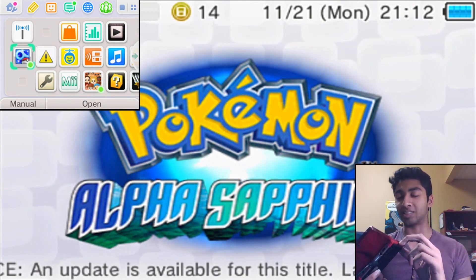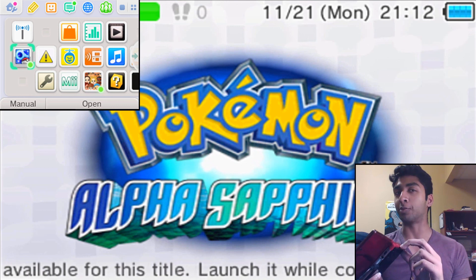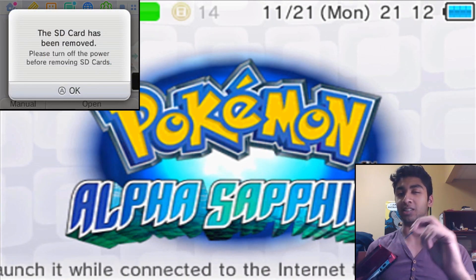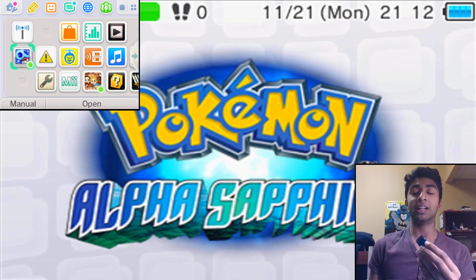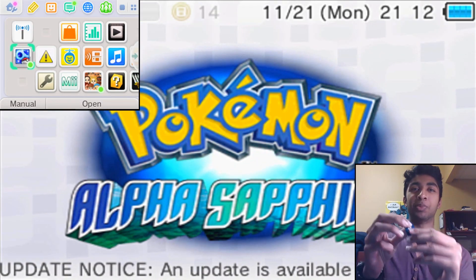By the way, when you insert and remove your SD card from your 3DS, you should turn off your 3DS before you do it. But I'm just gonna take it out — I think it's fine for now. It's been removed, but it says please turn off the power before removing it.